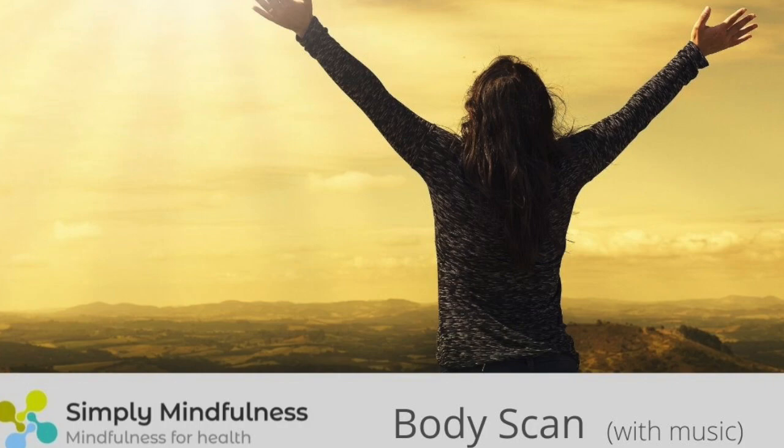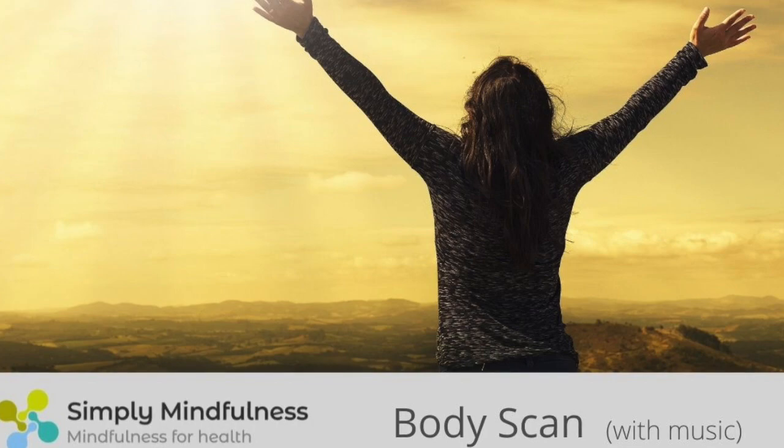And then, as if your attention were a spotlight, guiding your awareness down the body to rest in your feet. Focusing on the sensations in your feet. And when you are ready, imagine on the next in-breath that the breath can travel down through your body and into your feet, filling both your feet with the in-breath.